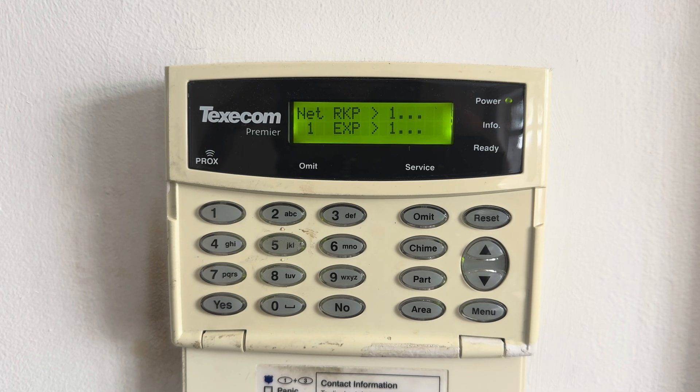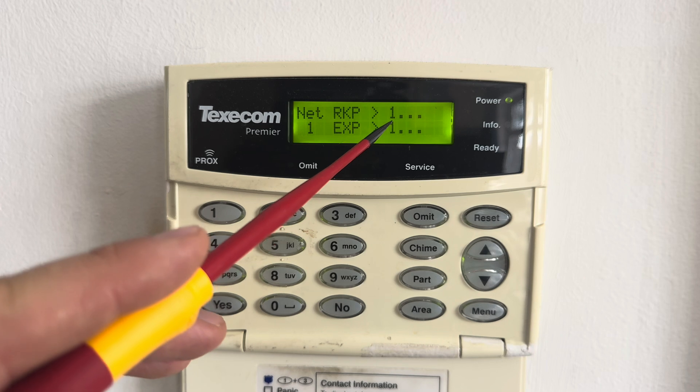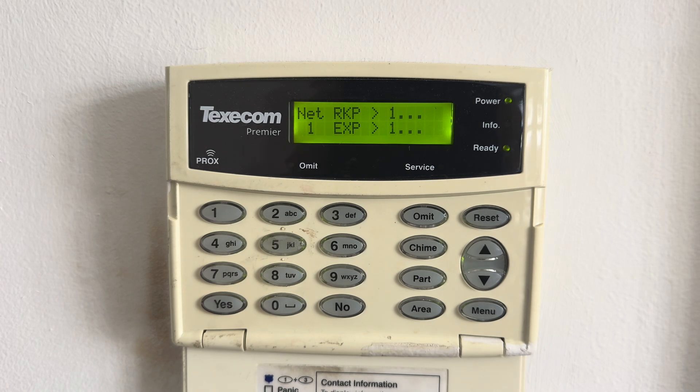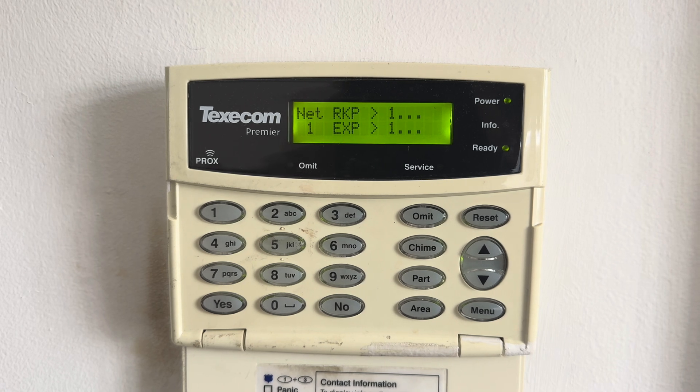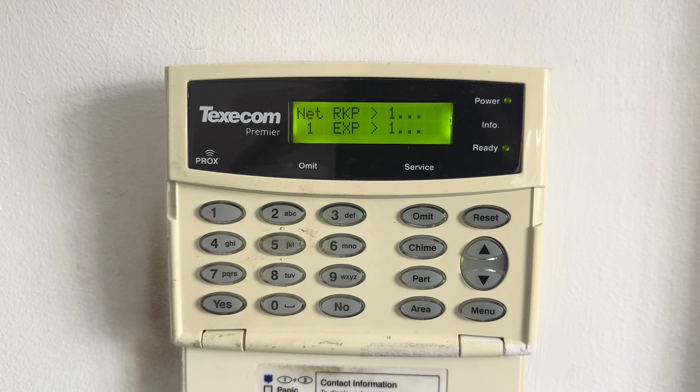I wanted to show you exactly how to learn a wireless sensor onto a Texacom Premier Elite. Unfortunately I'm not going to be able to, because in true Texacom wireless fashion the expander isn't working — the system isn't seeing it. You can see expander number four is not being detected. I've had the wireless devices temporarily disabled because I only have a smoke sensor on it and wired smoke sensors for the others. I'll have to figure out what's going on and fix it, so I'll do a separate video on how to learn a wireless sensor onto a Texacom Premier Elite.